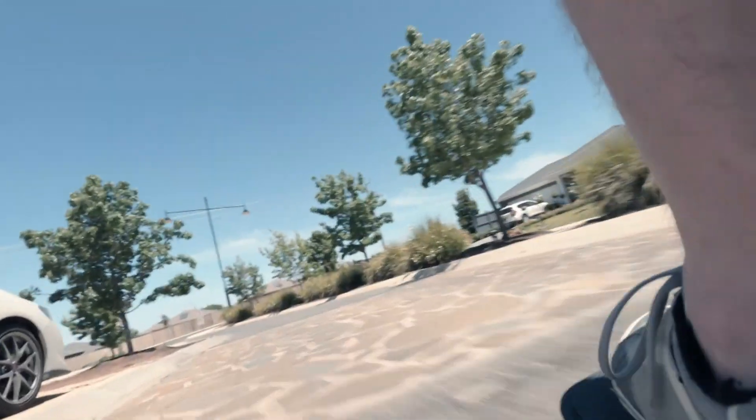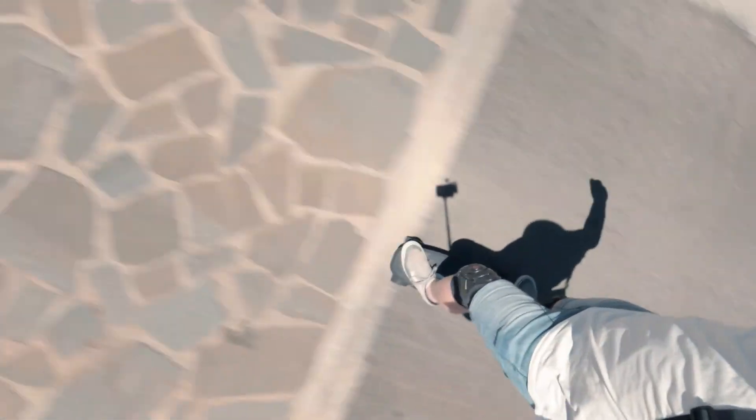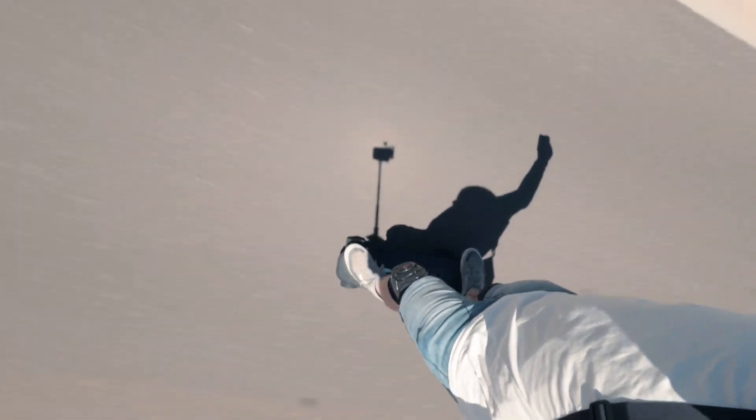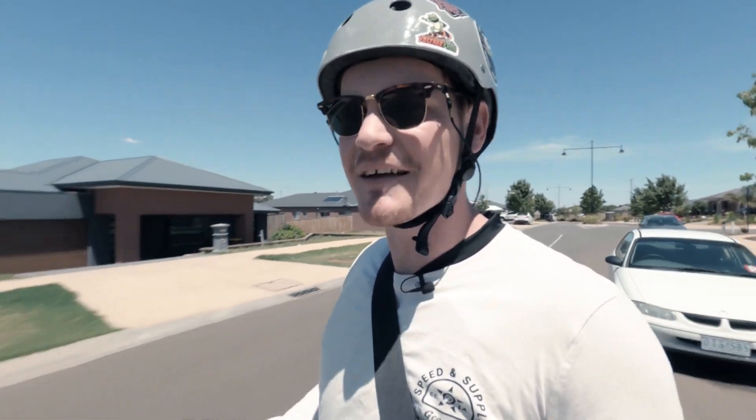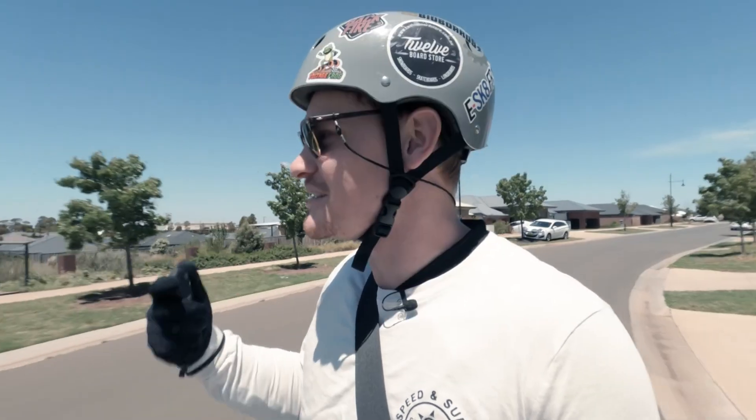That was awesome — I hardly felt a thing. Those are some of those big cut stones placed into the middle of the ground designed to slow cars down, and generally they are a pain in the ass to ride over. But because of these suspension trucks, I hardly felt the thing at all. These things are actually incredible.